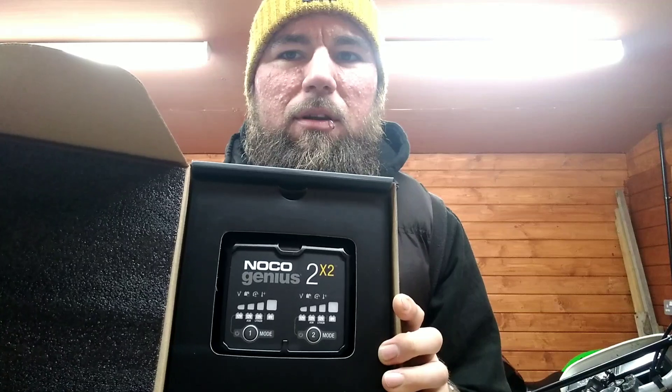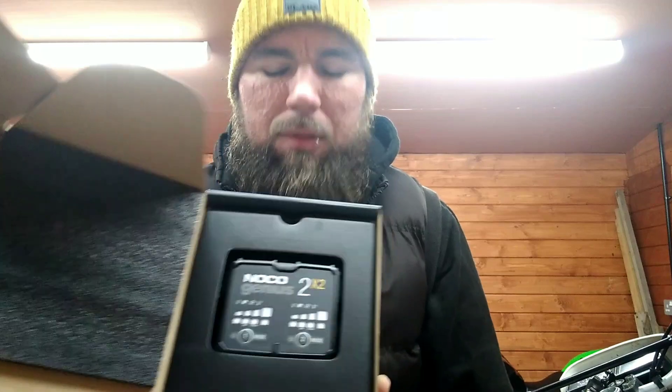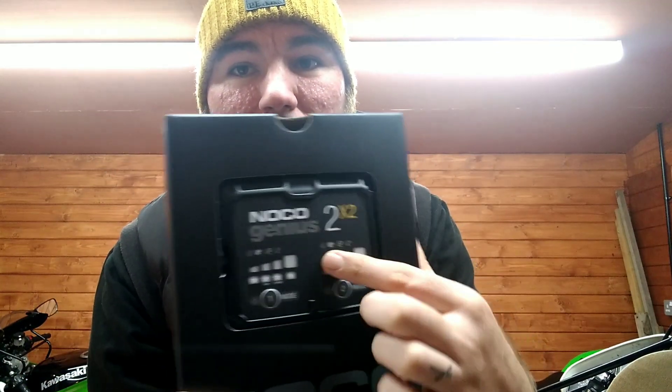This is what you get - without dropping it - a little unit like that. These are the control panels at the front. Let's get it out of the box. This generally comes with everything you will need to charge a battery of any description. It's not necessarily just motorcycles - that's what I'm using it for - but it does cars as well. It covers anything from 12V standard, to 12V AGM, to 12V lithium, and even a standard 6V on both sides.